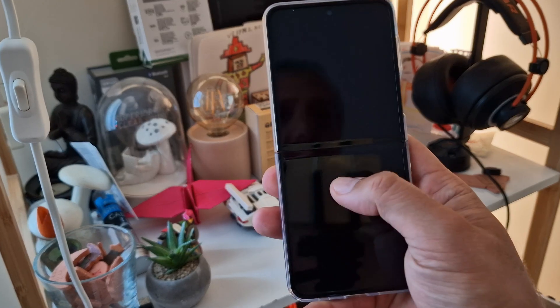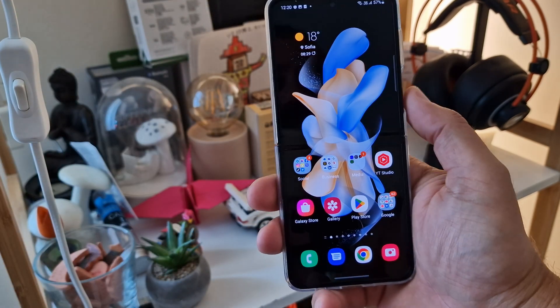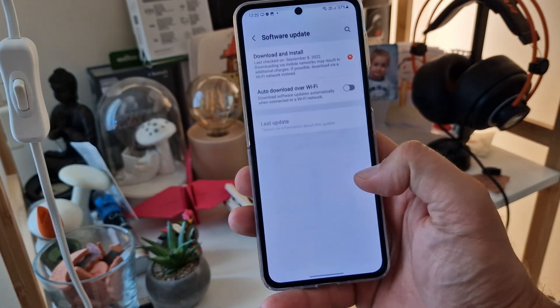Welcome YouTube, VST here at SPC Tech. This is my beautiful Z Flip device and I finally received the very first update since I bought this device.